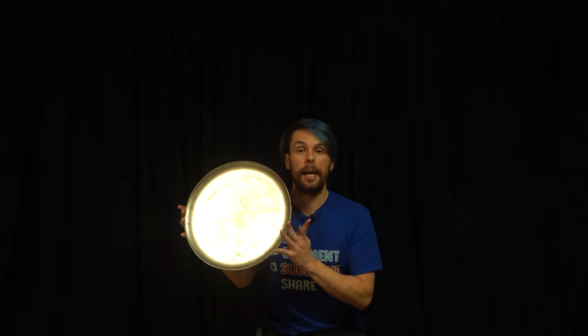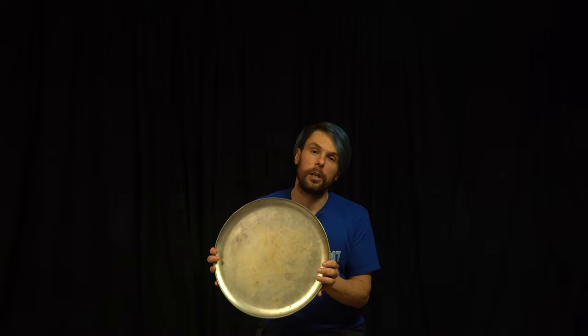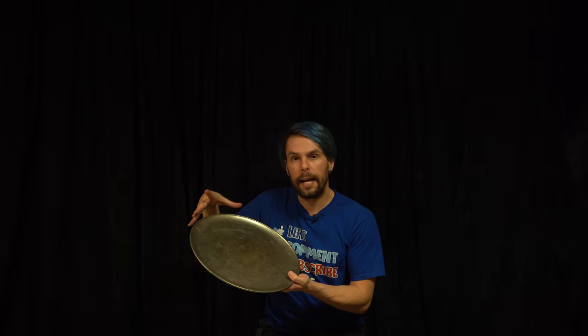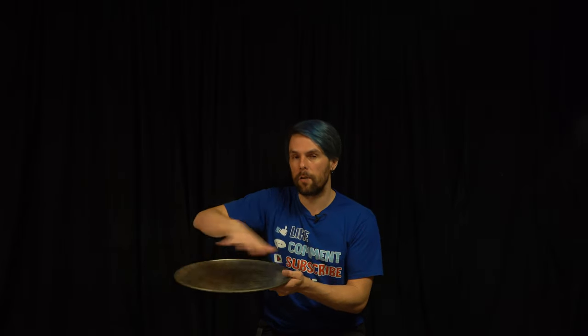For this next trick we are going to be using a cookie sheet. Most of you probably have one available, but you can also use a book binder or a hard book. Pretty much anything that's a flat surface like a tray or a piece of wood will work, and that's going to be padiddling — spinning it on your finger like this.